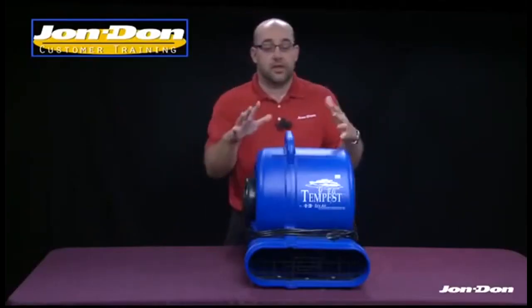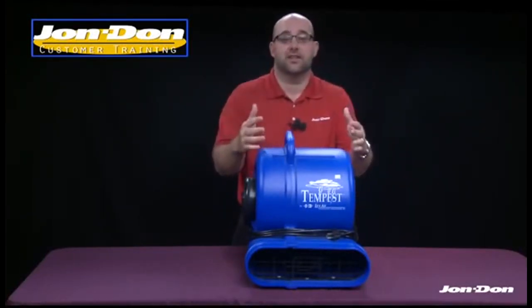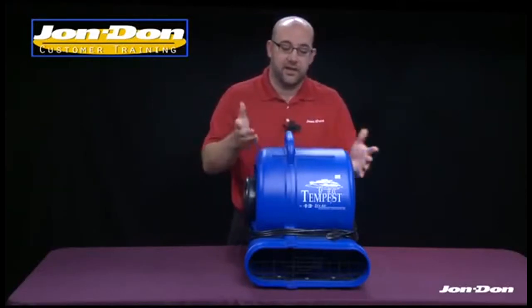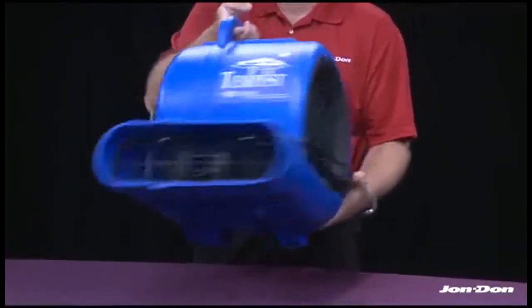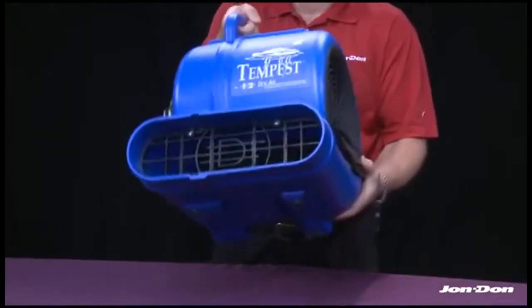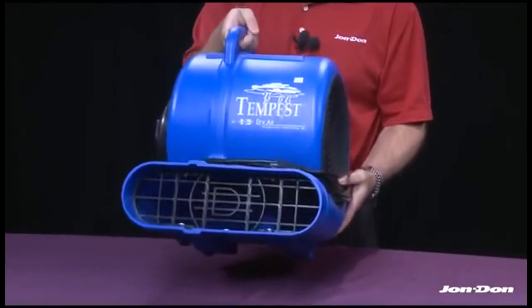One of the other great things about the Tempest is the weight of the unit — it's 28 pounds. That makes it very easy to take from the shop to the vehicle to the actual water loss. It's balanced very well; that 28 pounds feels very light in your hand and it doesn't rock to one side or another. That balance when carrying it at the side of your leg is a real added benefit.